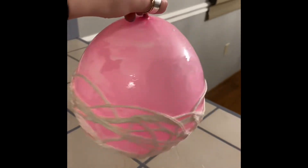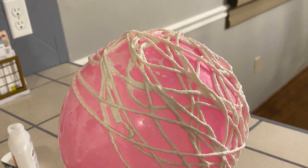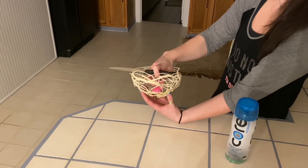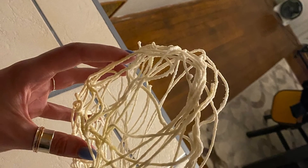Once I put all of my string around the balloon, it should look something like this. I let it dry overnight. In the morning, I was able to pop my balloon, and there is my string basket. It should look like this when it's all dried up.